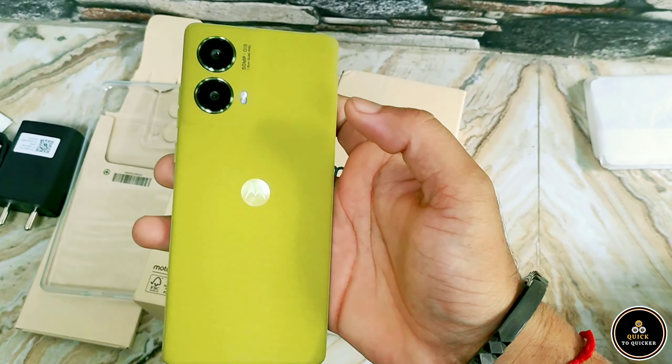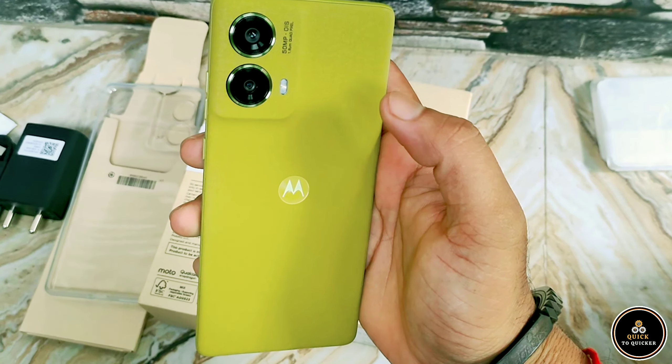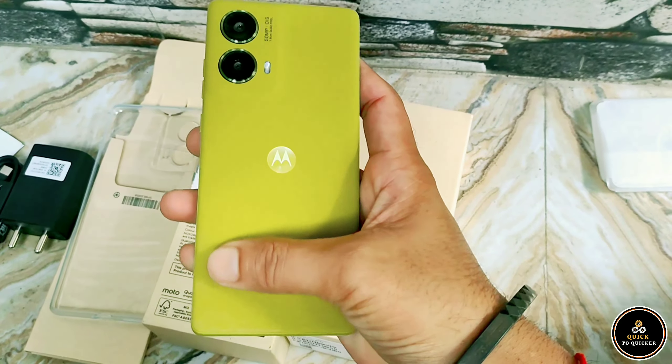The Moto G85 has a stunning olive green finish and a sleek design. It feels premium in the hand.